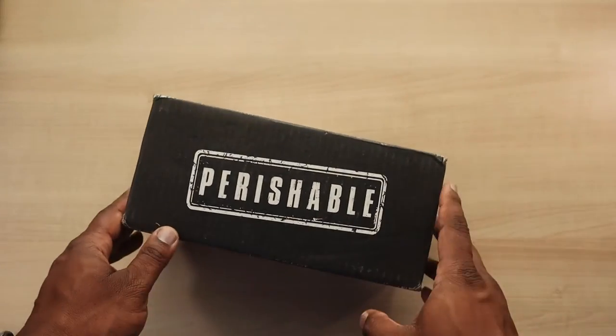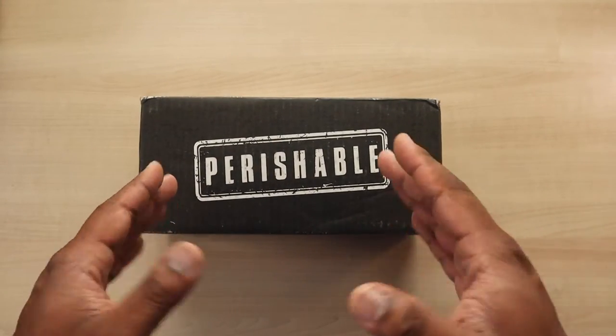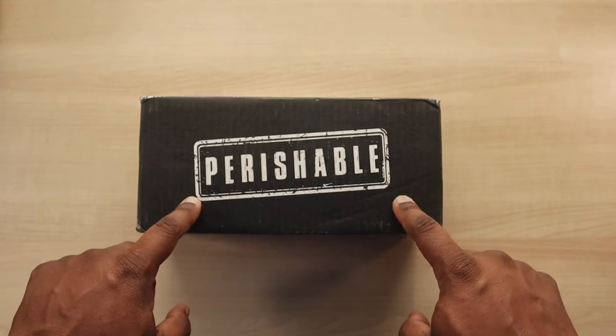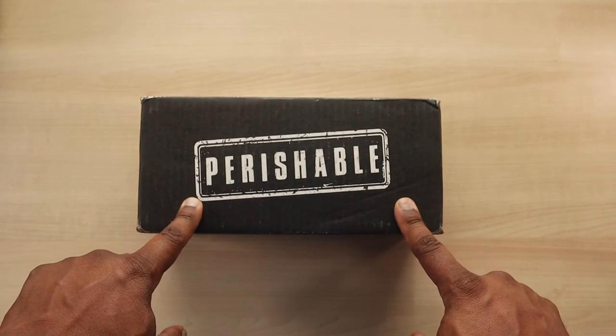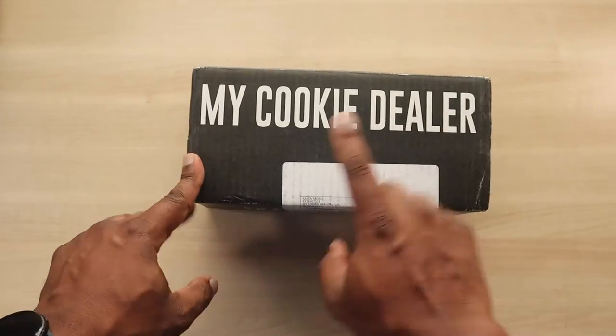What's up guys — as you can tell, this video is going to be a little bit different. I'm just doing an unboxing, not a review, because I've already reviewed this product before. I just want to get right into it because I'm really enjoying the way this box looks.